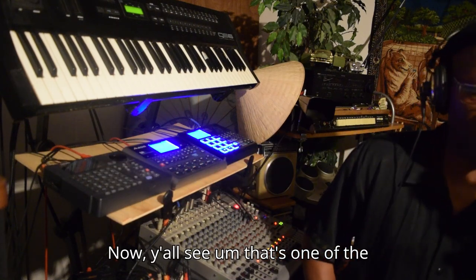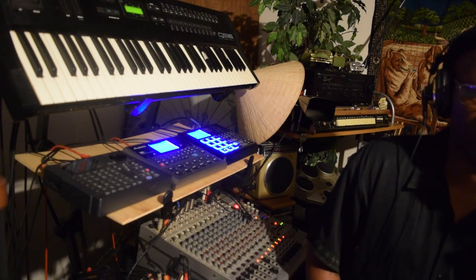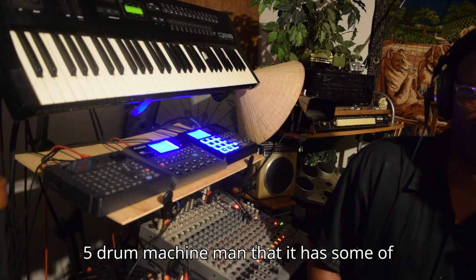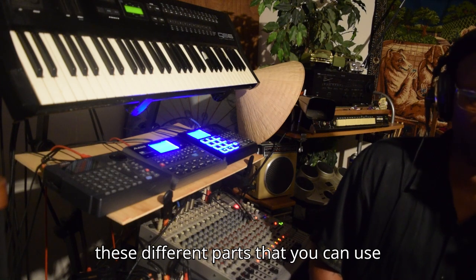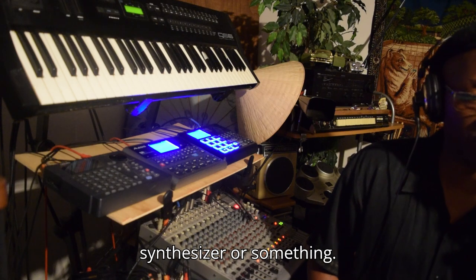Y'all see that's one of the cool things about this Dr. Boss 5 drum machine, man — it has some of these different parts that you can use, and if you hook it up to another synthesizer or something.